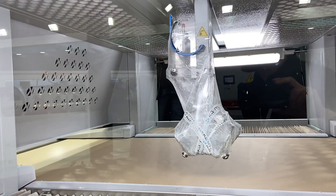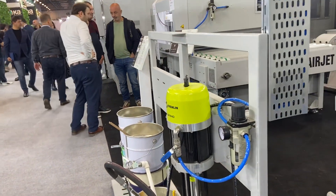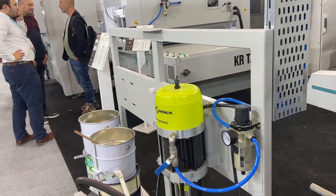By the way, most of the time now we are supplying the machine with trembling pumps and guns made in France.